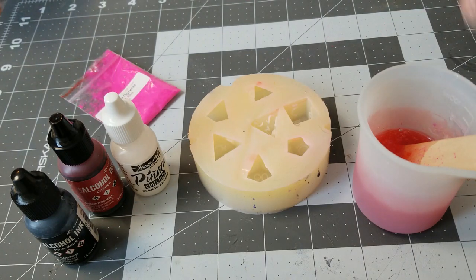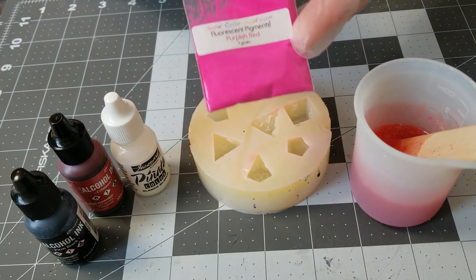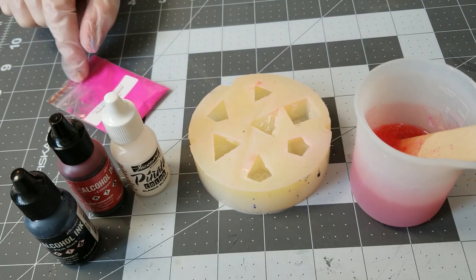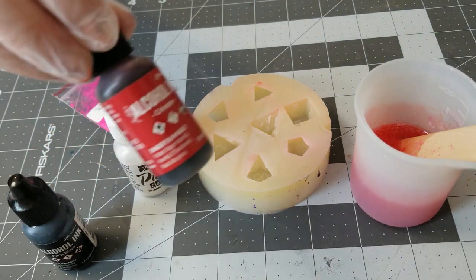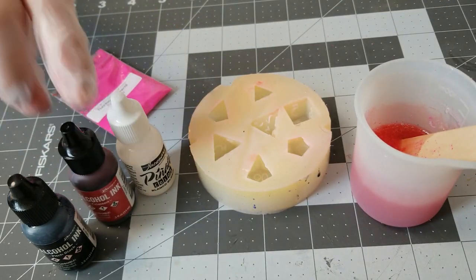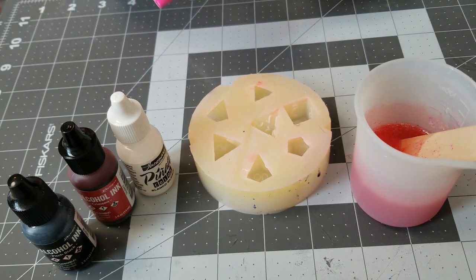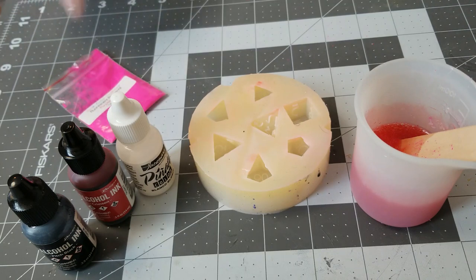So I've already mixed up my resin. I'm still using Promarine Supplies. I added in this purplish-red fluorescent pigment from Solar Color Dust, and then I put four drops of this crimson alcohol ink to give it that red color, because I'm going for Halloween-themed dice here. I added the fluorescent pigment first because obviously when you add that in, it's going to be pink. I'm using this one specifically because when it glows, it has more of a red glow.